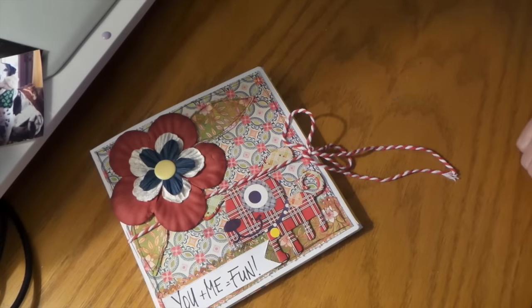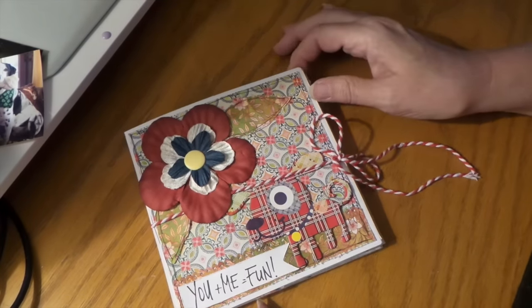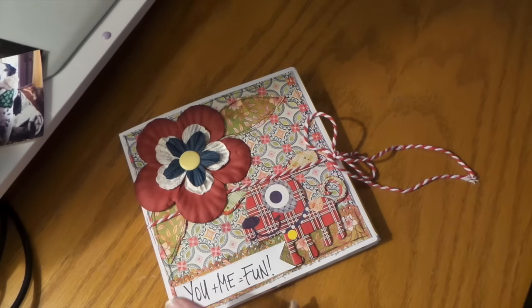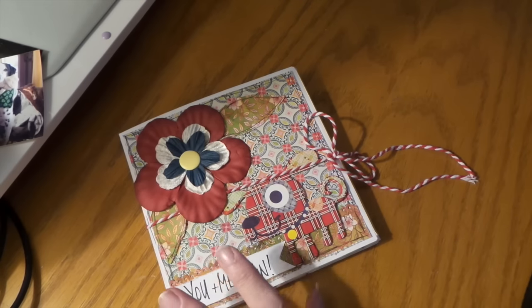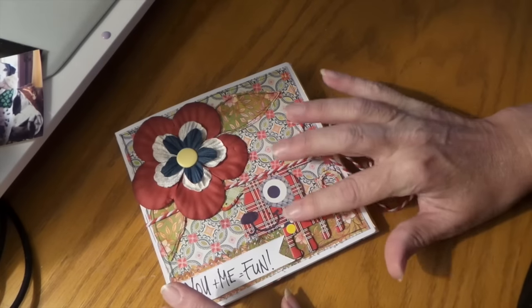Hi everybody, this is Roxy and I have another envelope flip mini book. This one I'm using my old kit — I pulled out all my old kits that I put together to make mini albums, I think about four years ago. I think this paper line was 2012. It's Basic Grey's Junebug and I loved it with all these little things.